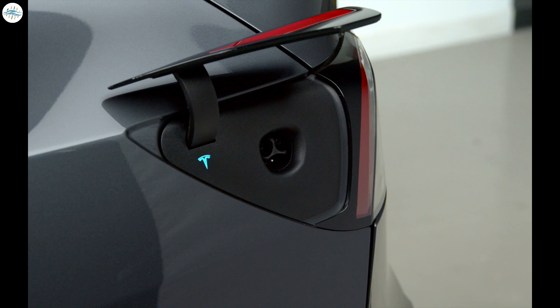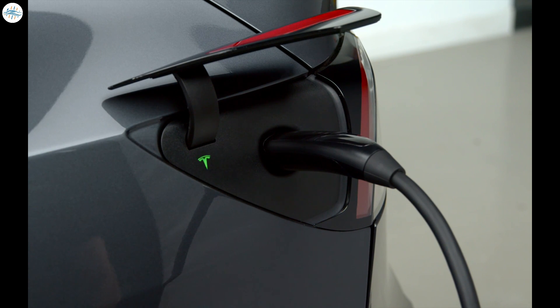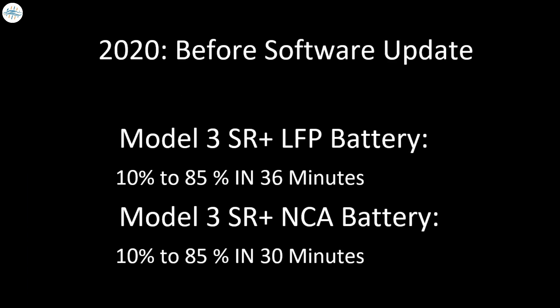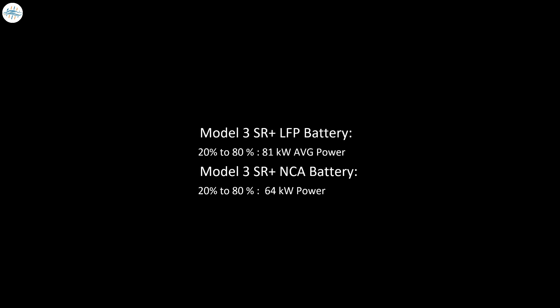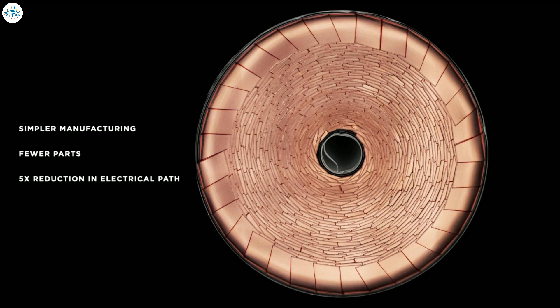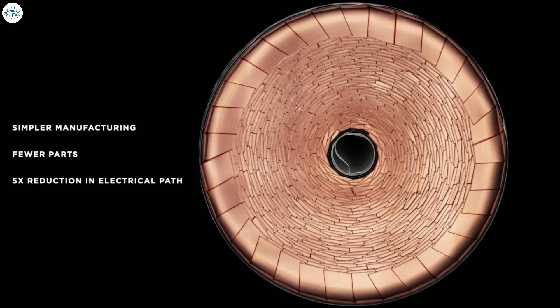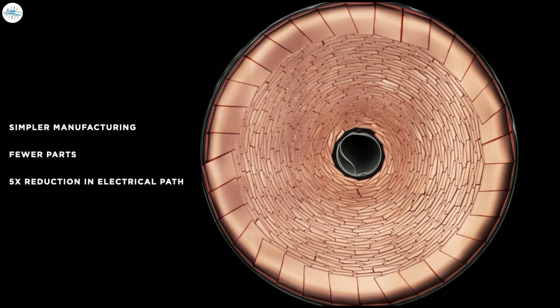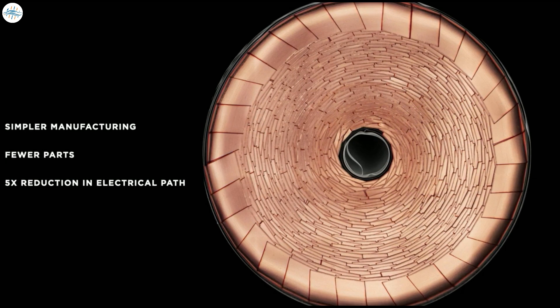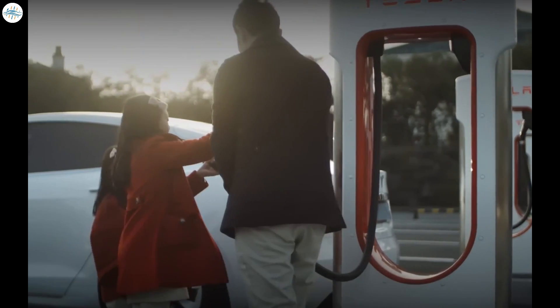It also appears that the new Standard Range Plus with the lithium-iron phosphate battery pack might actually charge faster than the Standard Range Plus with a nickel-cobalt aluminum battery pack. The initial Model 3s with the LFP battery pack did charge slower than the NCA versions, but earlier this year, with a software update, Tesla was able to fix many of these issues. Now the Model 3 Standard Range Plus with the lithium-iron phosphate battery pack seems to be outperforming the nickel-cobalt aluminum version. The lower internal resistance of LFP batteries allows for higher rates of charging power without overheating, and with the right battery management system, they can sustain a higher rate of power longer into the charge curve, leading to a faster charge time.